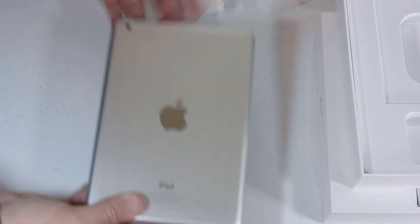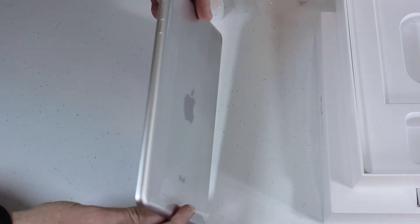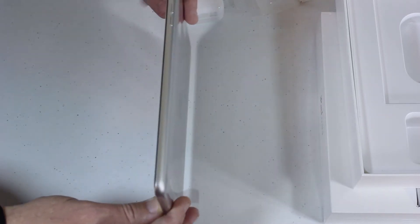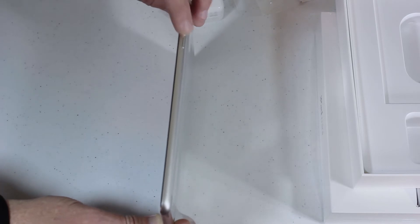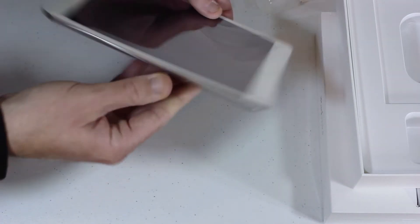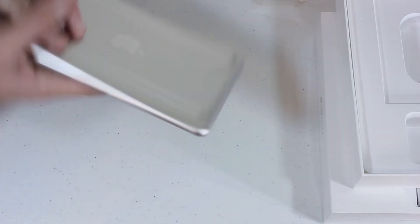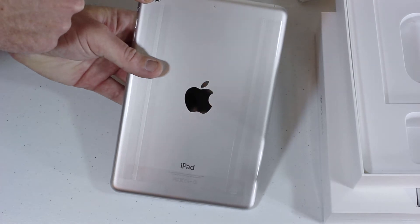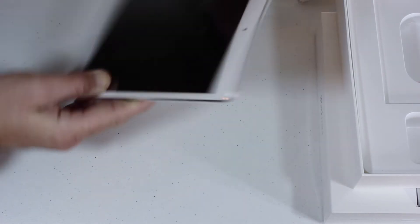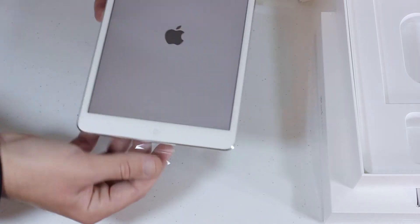Let's go ahead and take a first look, first inspection, first visual at the new iPad mini with Retina Display. We've got the volume buttons on the side, speaker, microphone, home button, headphone jack, microphone, FaceTime camera, 5-megapixel iSight camera, and power on/off. Really good looking device — let's go ahead and hit that power button.